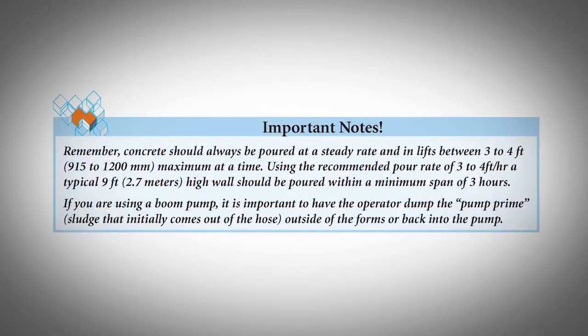Pouring the Concrete. Concrete should always be poured at a steady rate and in lifts between three to four feet maximum at a time. Using the recommended pour rates of three to four feet per hour, a typical nine-foot high wall should be poured within a minimum span of three hours. If you're using a boom pump, it's important to have the operator dump the pump prime — the sludge that initially comes out of the hose — outside of the forms or back into the pump.